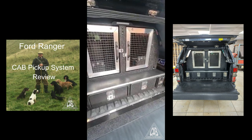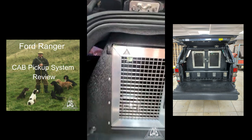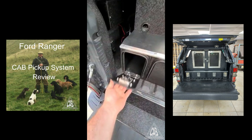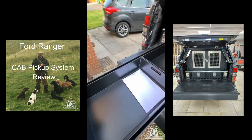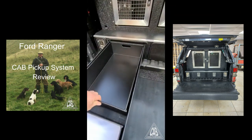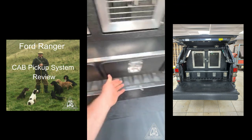New dog box made by CAB. The box has side drawers, full trays with removable drawers, and you can get a 32-inch gun in the slip.